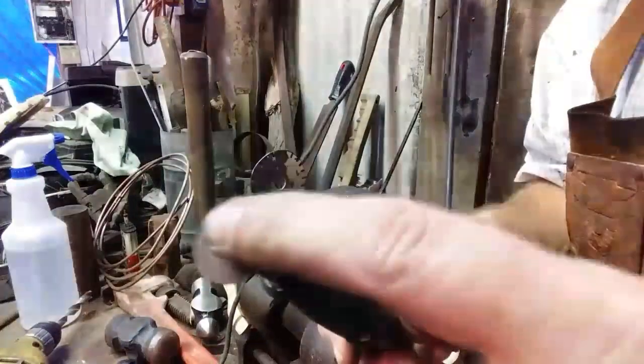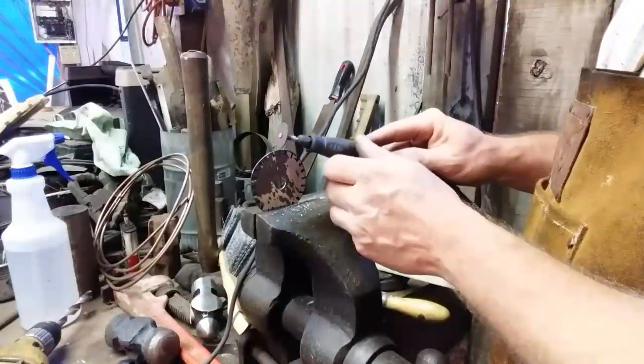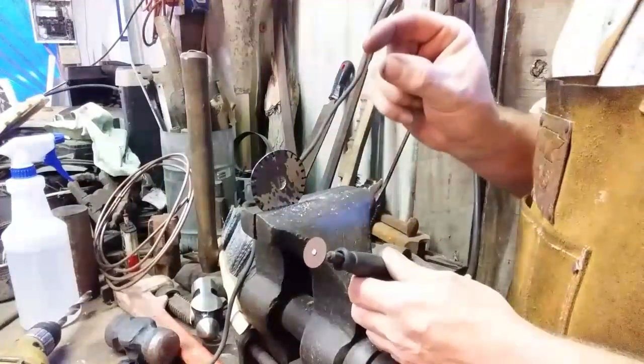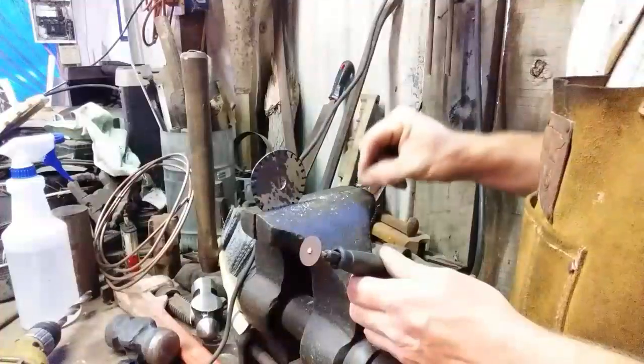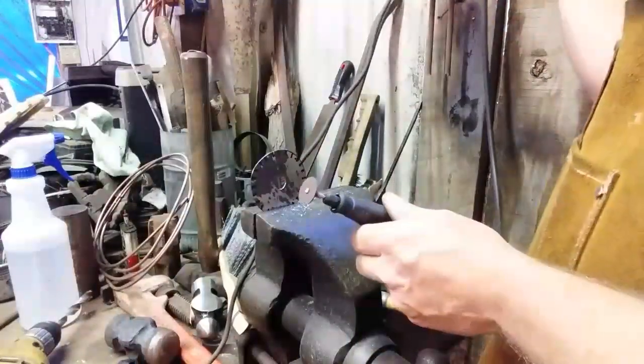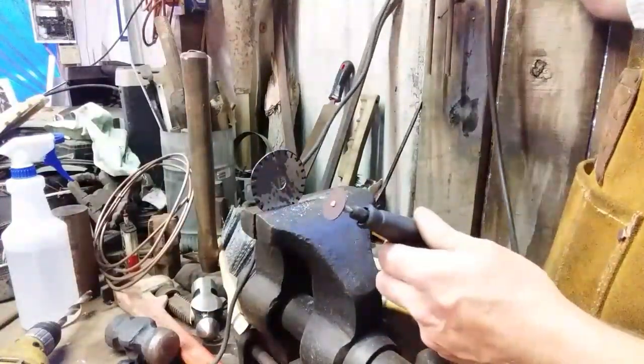I'm going to take my Dremel with the cutoff wheel and slit down as far as the marks go. I used the chisel tip of the marker to stamp each mark to the same depth so the cuts are consistent. I'll show you one and then do the rest off-camera.